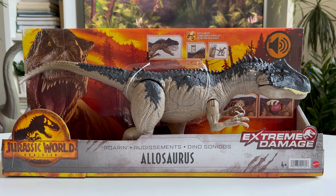It's a bit bigger than the previous version released by Mattel. This is an oversized adult.